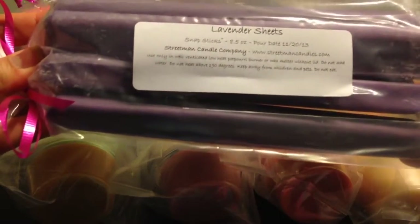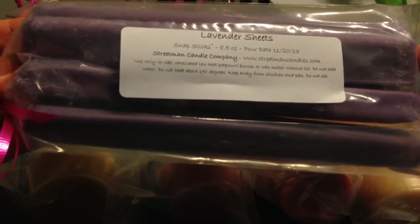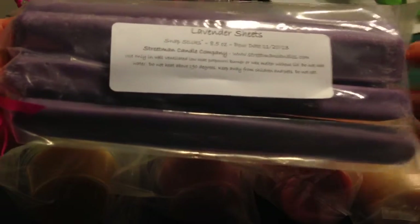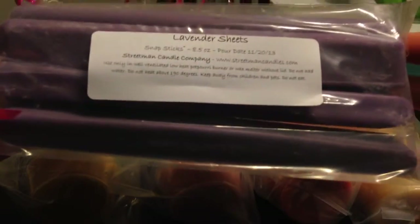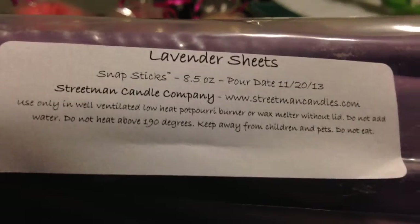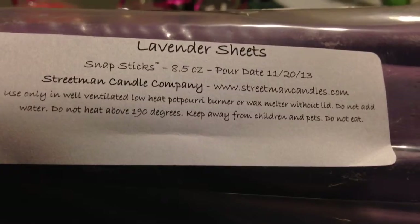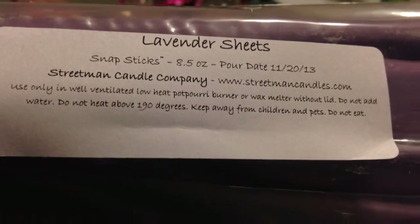One of the things that Streetman Candle Company is known for is their snap sticks. I did get a package of snap sticks and these are really quite large. I've noticed when watching YouTube videos from other people I'll get packages and sometimes everything seems smaller than I expected — but with this, everything is very large. The label shows eight and a half ounces, and I paid $8.99, so you're paying just over a dollar per ounce, which I think is a great deal.